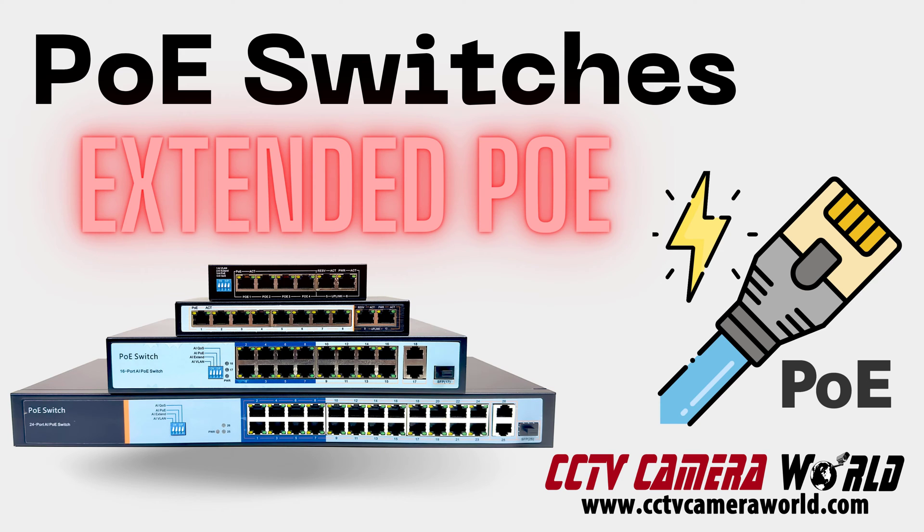At CCTV Camera World, we carry a variety of economical PoE switches to provide you the ability to network your PoE cameras that you purchase from us.